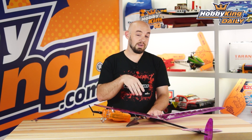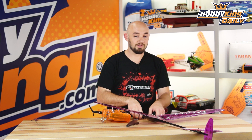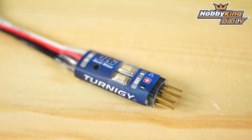Some of the more advanced radios already have this capability to program. For basic radios, this is a great little device for your Discus Launch Glider to maximize performance. Be sure to check it out on the new products page, and check out our YouTube channel for all of our other great videos. See you guys next time.